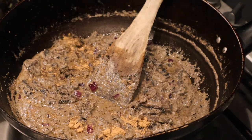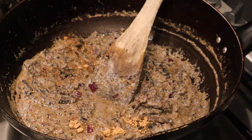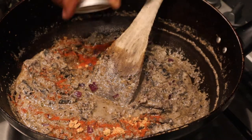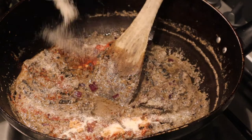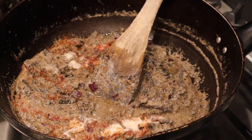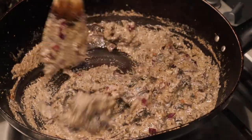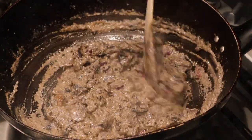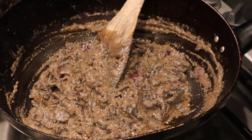Ginger powder, onion powder, cayenne pepper. This is no joke — this is amazing, smells amazing. I want that garlic flavour to come through, so that's why I'm adding these ingredients to the sauce itself. Kind of reminds me of beef stroganoff actually — a vegan version of beef stroganoff.